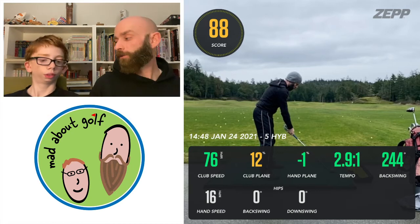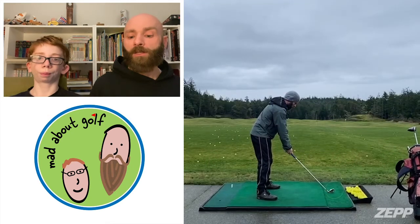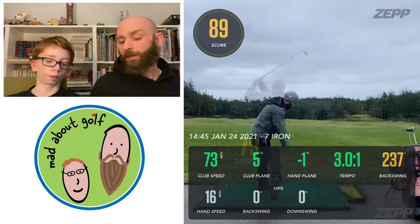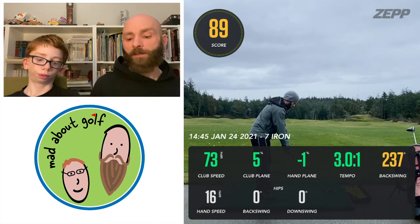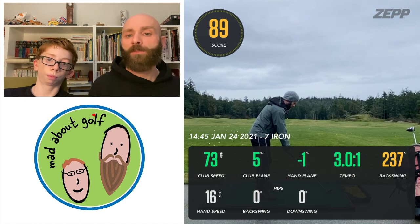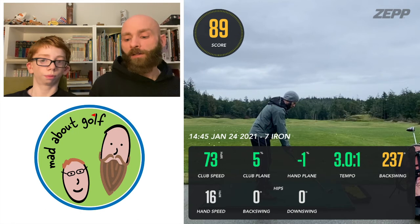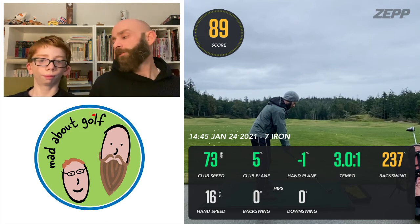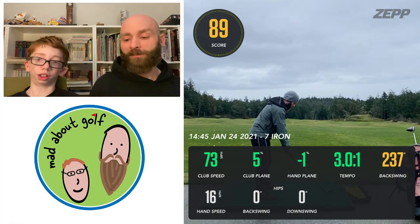Hand speed was 16 miles per hour, right around where I want to be — overall a good swing. Seven iron had an 89 overall score, which I thought was excellent. 73 miles per hour club speed. Club plane 5%, which is right where you want to be, getting close to zero. Hand plane minus one, which is good. Tempo right on. Backswing a little bit short at 237 — could probably increase that a tiny bit and get more club speed. Hand speed 16.